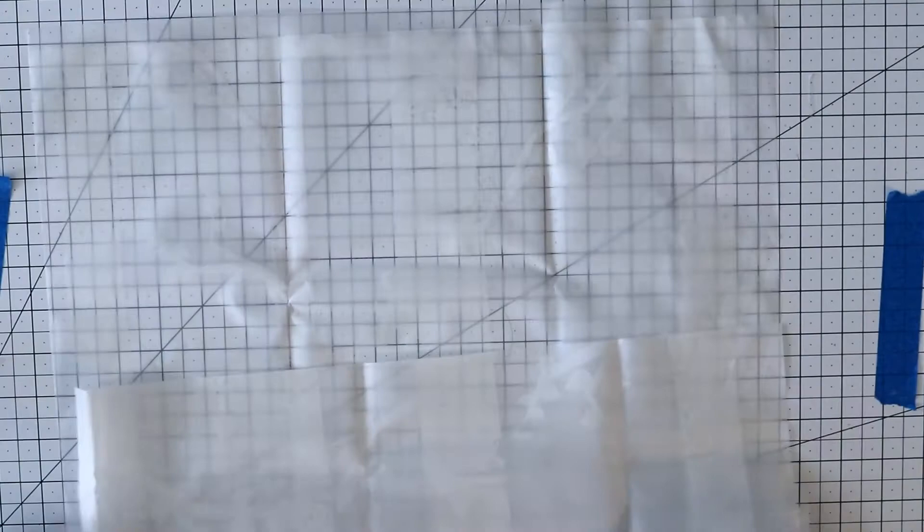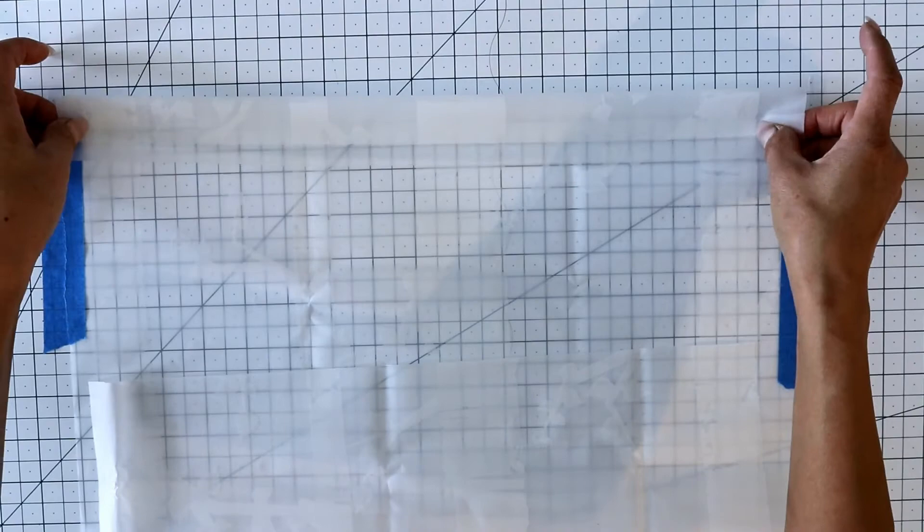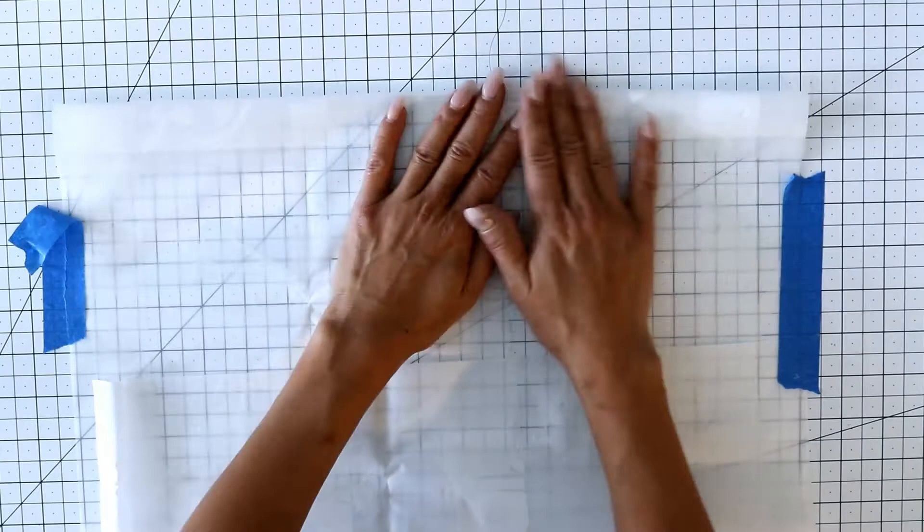Now you're going to flip it over, line it up again, and fold it down to make a pocket for the curtain rod. Using the tape and the grid lines makes this really easy. Do the same for the bottom curtain rod.